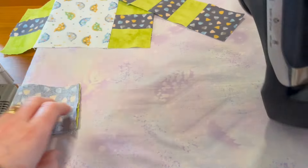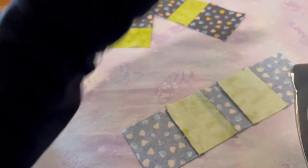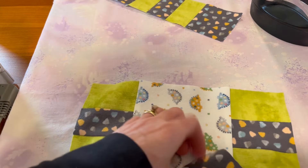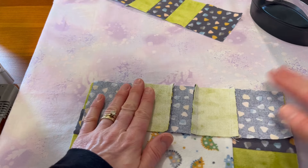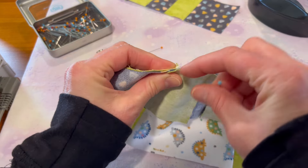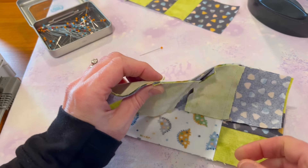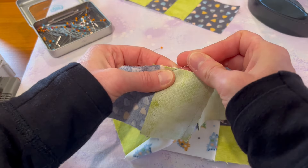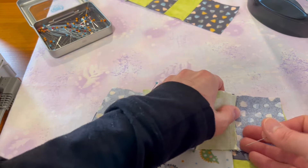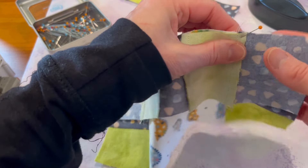I try to be careful not to stretch the fabric out. On these gray squares I'm going to press out toward the gray. Now I'm going to use pins and pin at the two intersections where these meet. The seams are going opposite directions so that they nest — you can feel with your fingers if they're overlapping or butted up against each other, and you want them butted up, not overlapping.